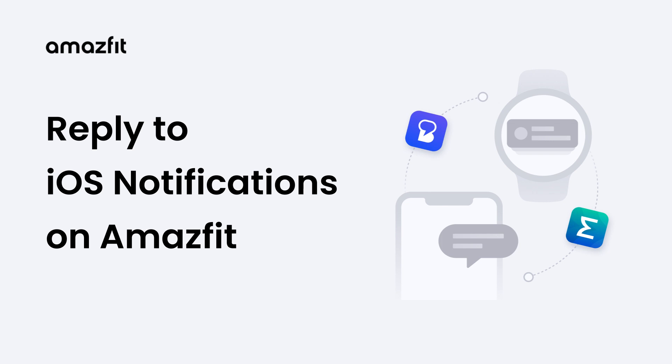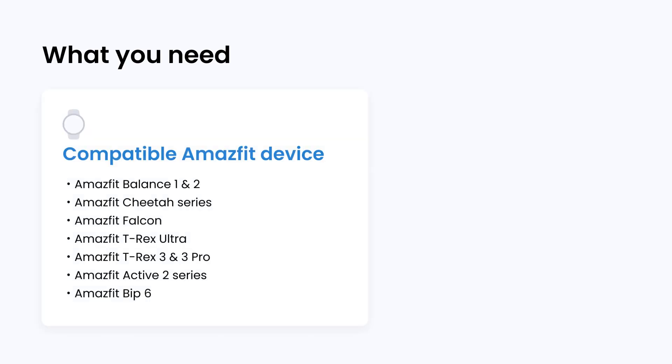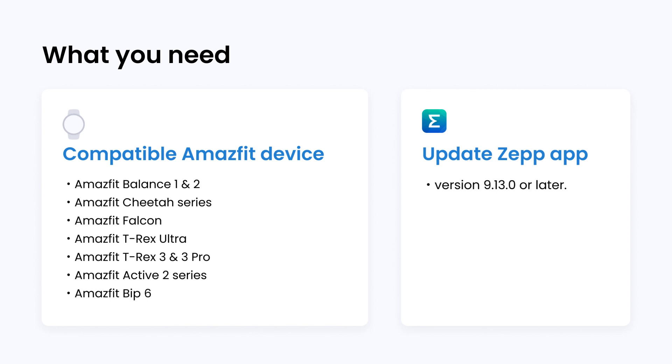How to reply to iOS message notifications on Amazfit devices. Before you start, make sure you have a compatible Amazfit device and that the ZEPP app is updated to version 9.13.0 or later.